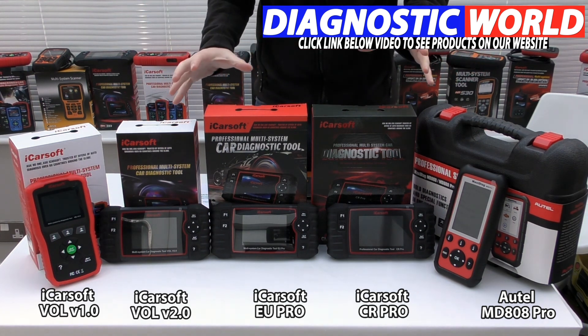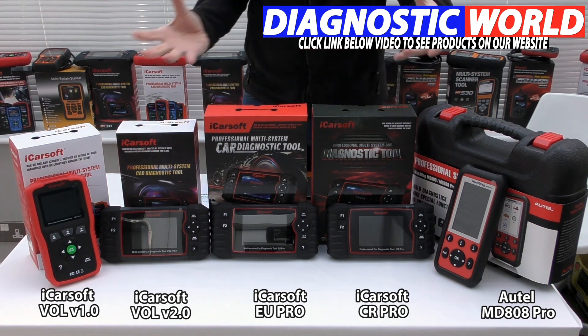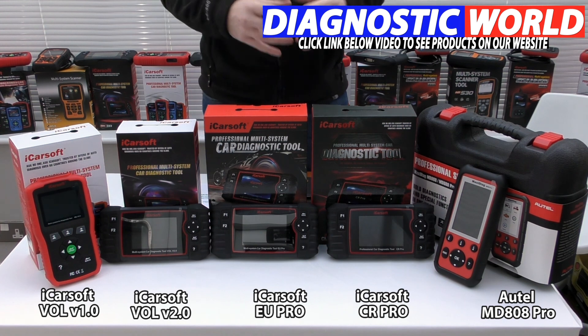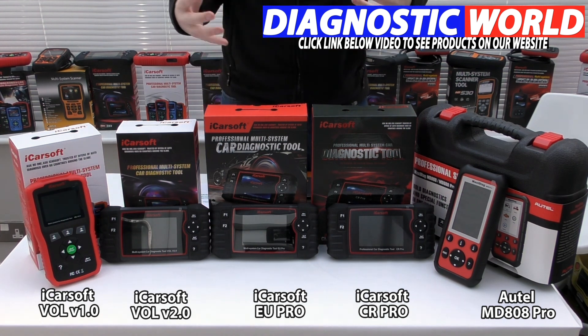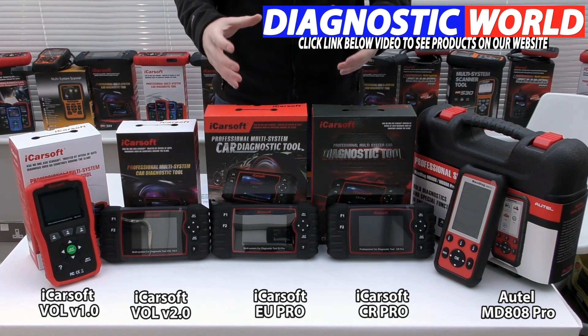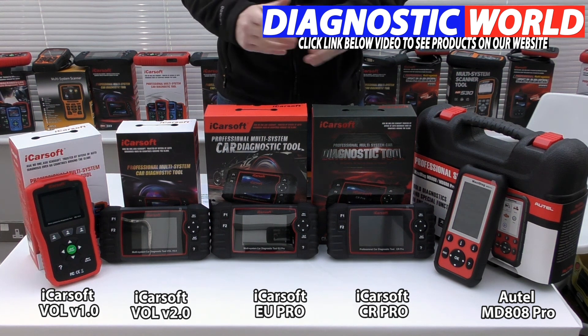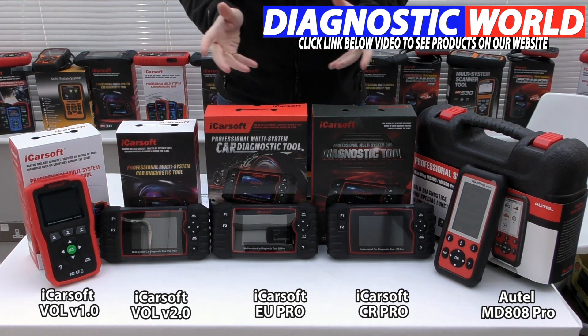It all really depends on your personal circumstances, your budget, and your specific vehicle list and what you want to get out of a tool. If you're still a little bit stuck, please use the email address in the description below this video and we'll do our best to get back to you as quickly as possible and give you a recommendation for the best tool for your Volvo or Saab. Thanks for watching and I hope this helps.